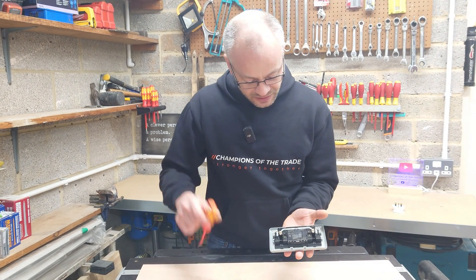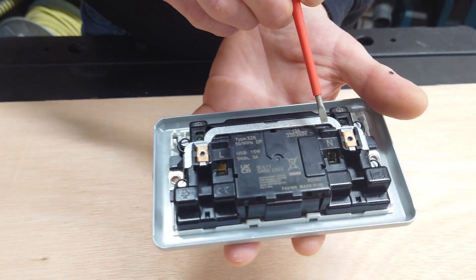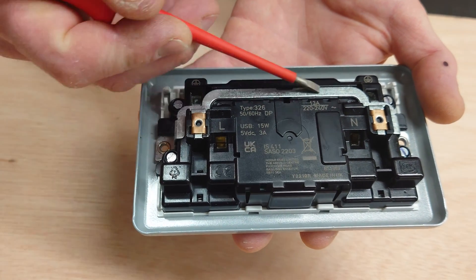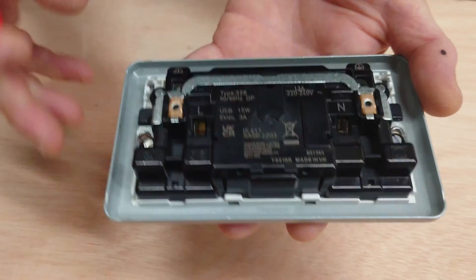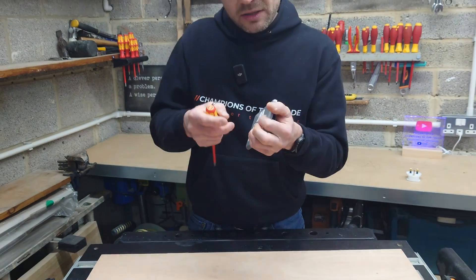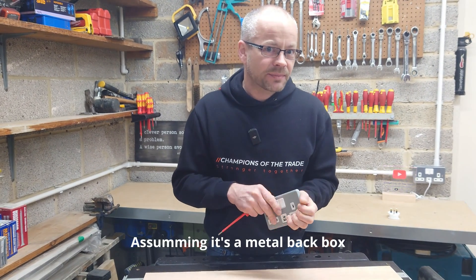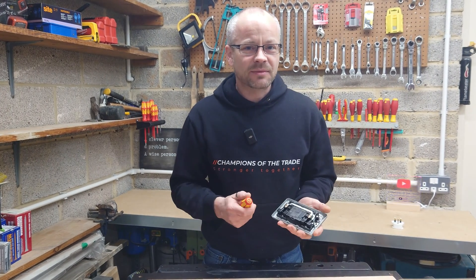Going back into this one, we can see that we have obviously the live terminal, the neutral terminal, and the earth terminal is just over here and here. We have the metal bar that joins the earths all the way around. You can also see the little rivets which go through to the front, so that when you screw the socket into your back box, you also earth that back box. It's also highly recommended and good practice if you use an earth tail in there.